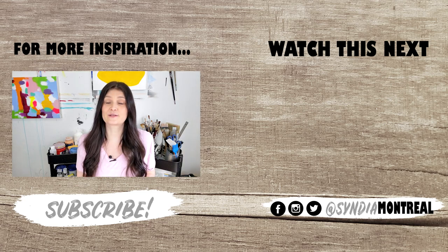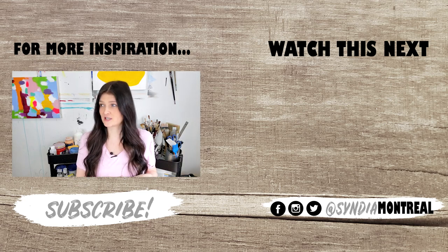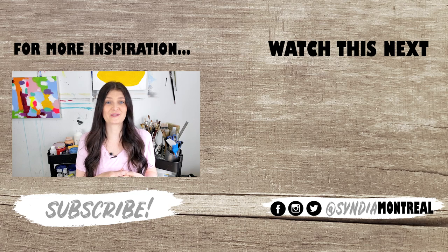This was a bit of a weird one — me telling you how I don't know how to do things. But if you'd like useful tips on things I actually know what I'm talking about, you can watch this one. Please subscribe and hit the bell. I'll see you in just a few days for another one. Thanks for watching!